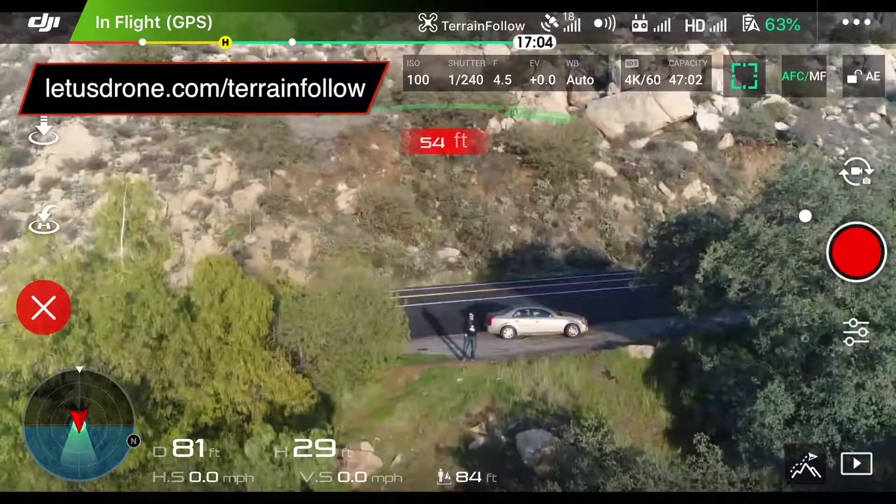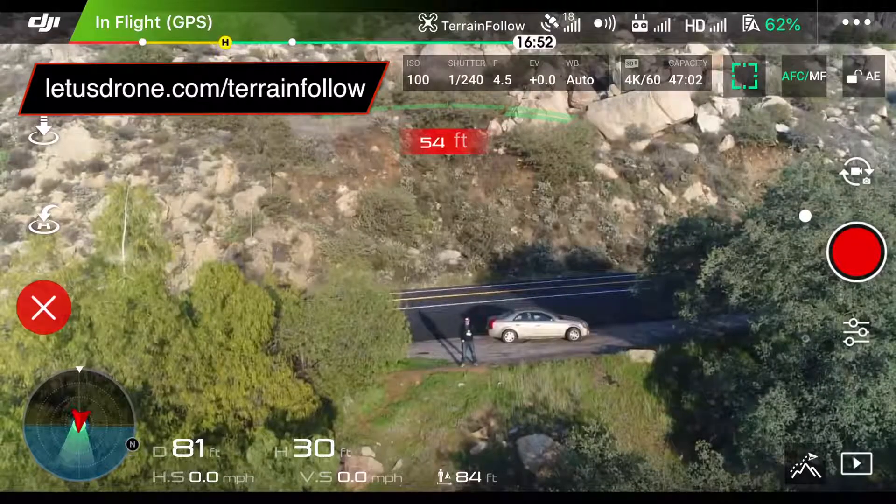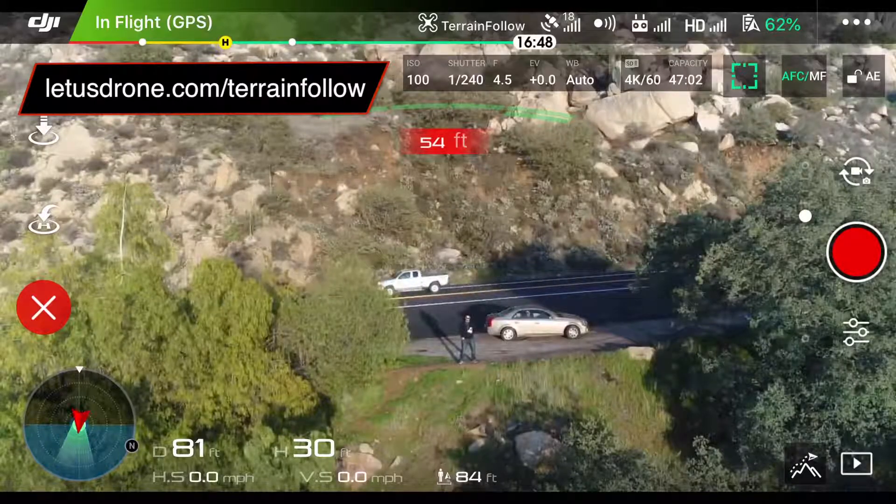Remember to check out the blog post I wrote at letusdrone.com/terrain-follow, and I'll give you all the details you ever wanted to know and more.